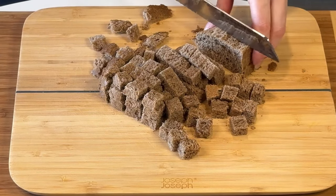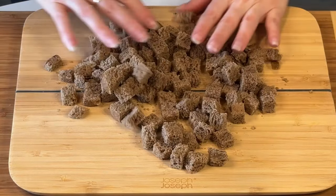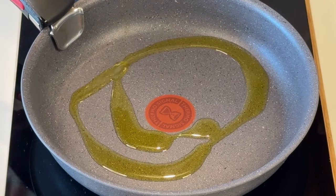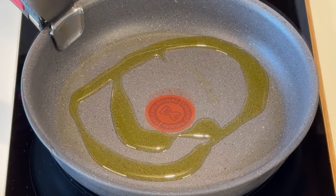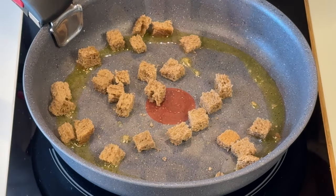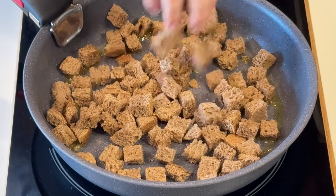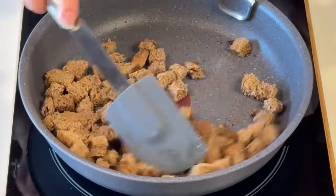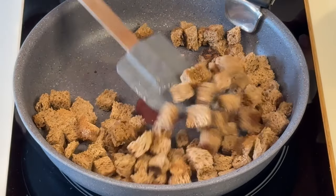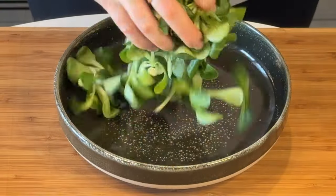The final part is of course the croutons. I'm using dark bread because I really like it, and I'm making them in a pan. You can also make them in the oven or in the air fryer — one of my favorite methods lately, since I don't have to wash the pan. But making them in the pan traditionally with some extra virgin olive oil takes literally a couple of minutes.